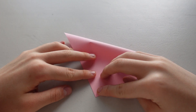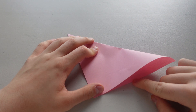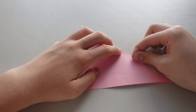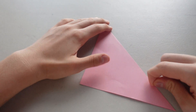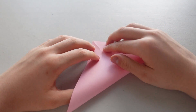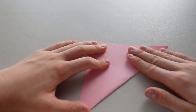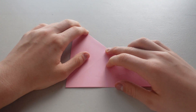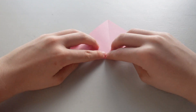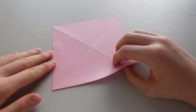First of all, you want to fold it in half into a triangle. And you want to do it both ways. Okay, now you want the edges to match up with the line in the middle.